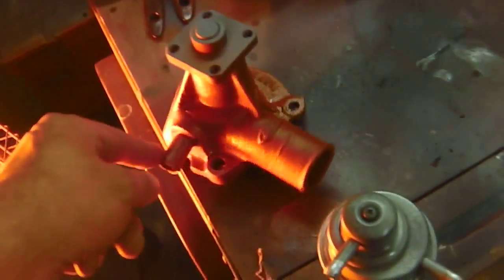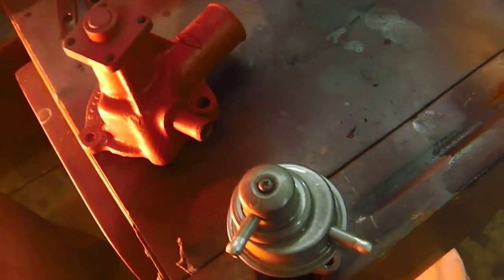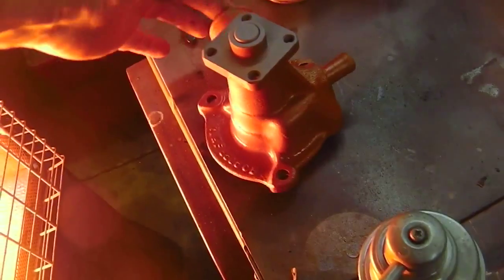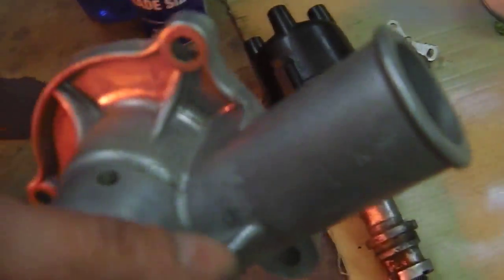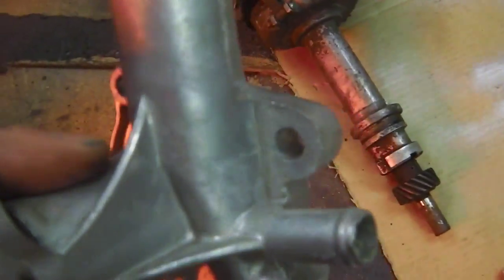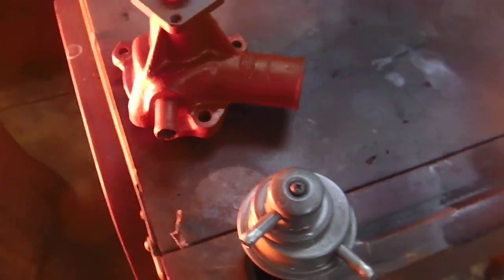We've got some red oxide on now to seal the deal, and then we'll be finishing off with a high temp engine silver. Try and get it as close to this finish - this is a new pump. So we're trying to get that effect. There's the other fuel pump there - it's had some treatment as well.